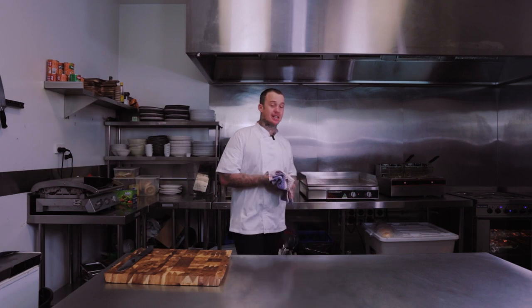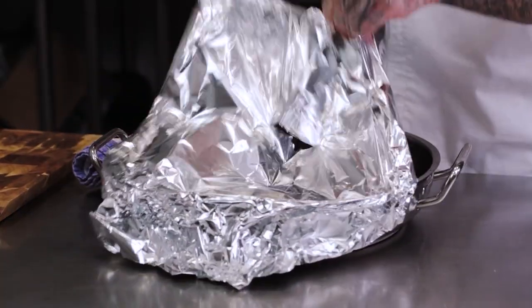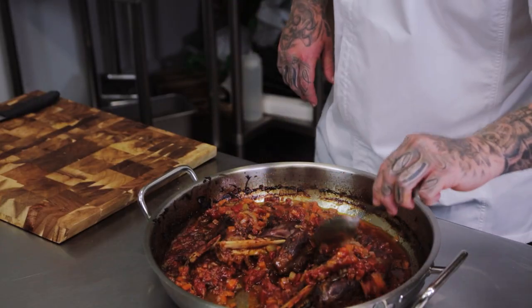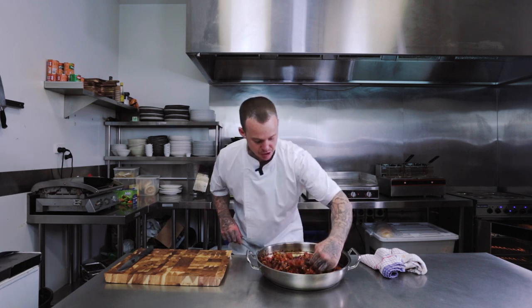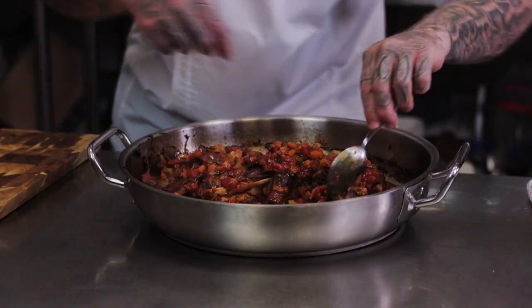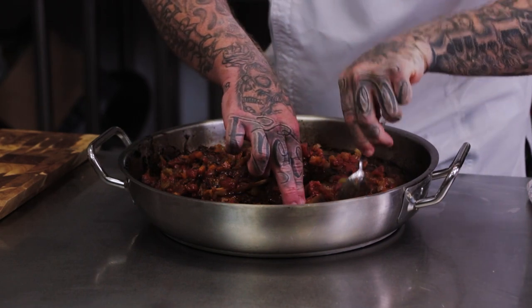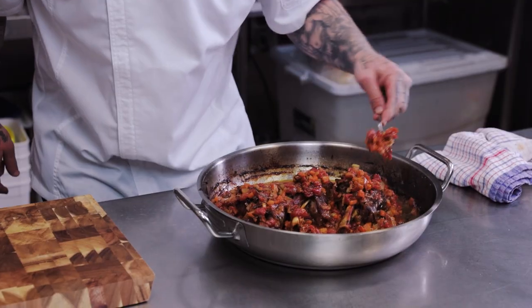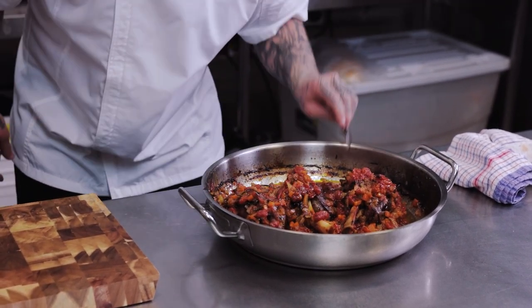Hour number two is up — I'm going to take the lamb shanks out and show you how we're going to finish them. I've taken the cover off and coated them in the sauce again because I want as much flavour through these as humanly possible. If you take a look, I've got a spoon here and I can already start to pull this lamb shank apart.